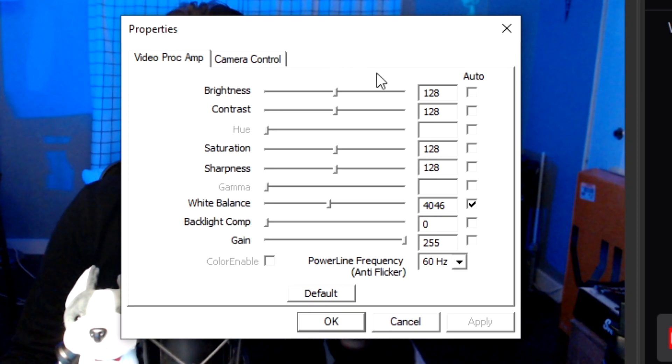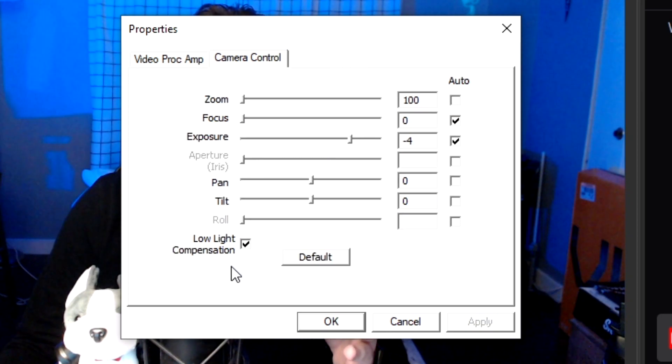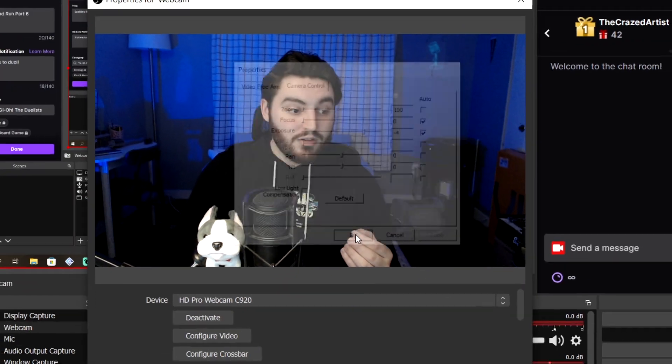There are really just two things that you want to mess with. Sharpness — I personally bring this up to around 150. Then go over to Camera Control and uncheck Low Light Compensation. For whatever reason, that is always the default. Then hit Apply, OK.